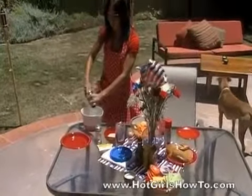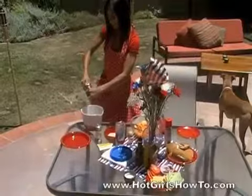First, you want to take the ground turkey, place it into your mixing bowl, and then you're going to add a quarter teaspoon of pepper and a quarter teaspoon of salt.